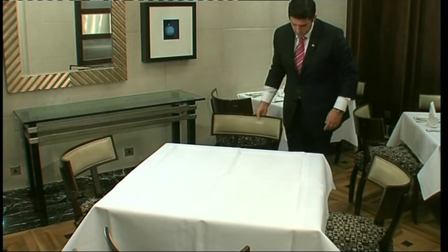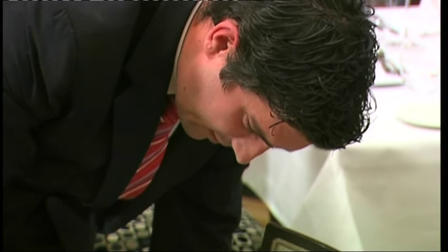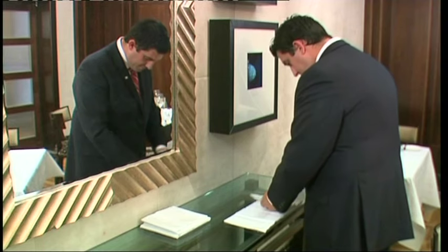Creases in the cloth should all face the same direction on all the tables. Then take the correct number of chairs for the covers and place them equidistant around the table. Make sure the chairs are clean, undamaged and stable on the floor.